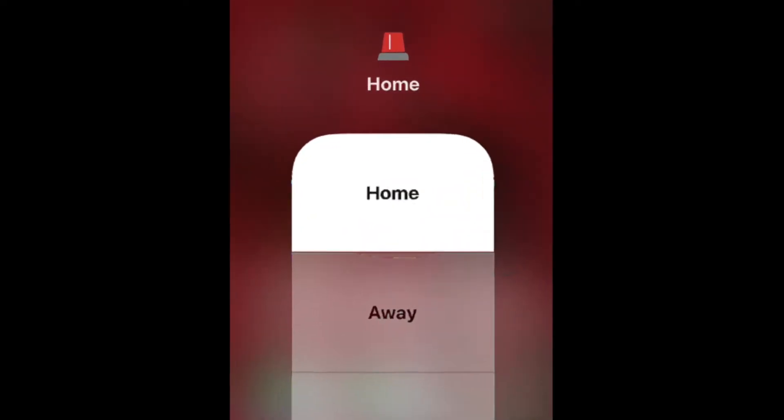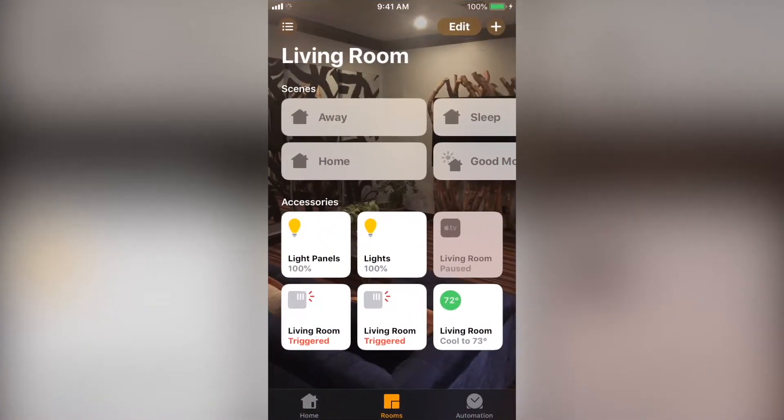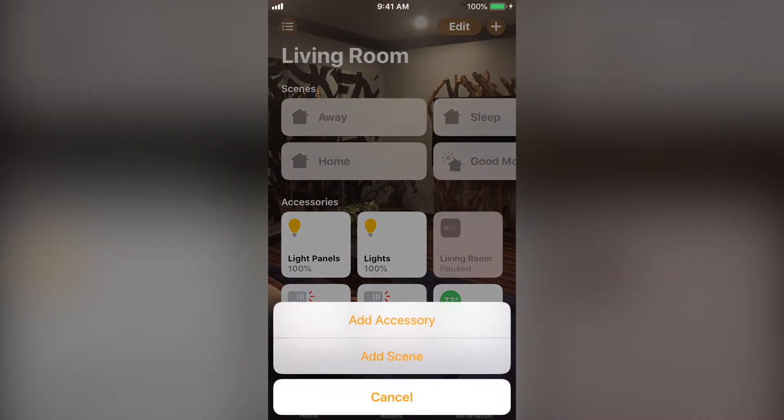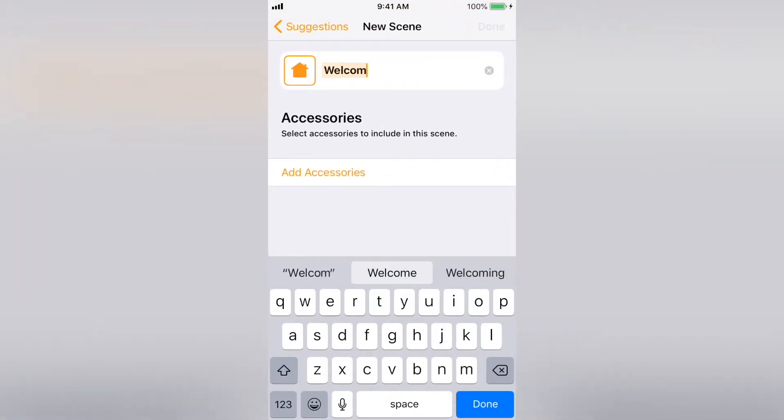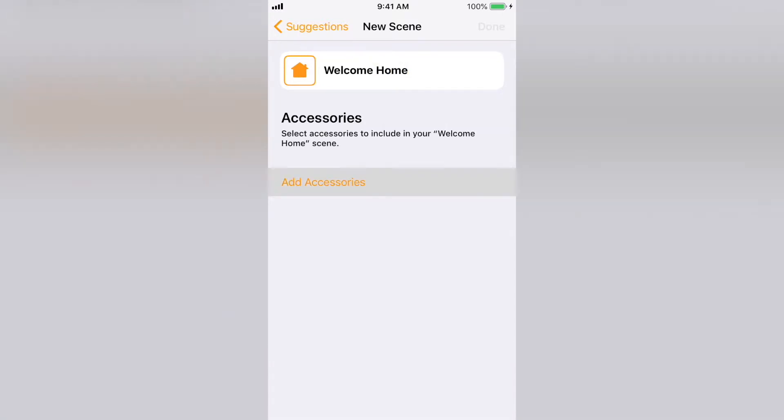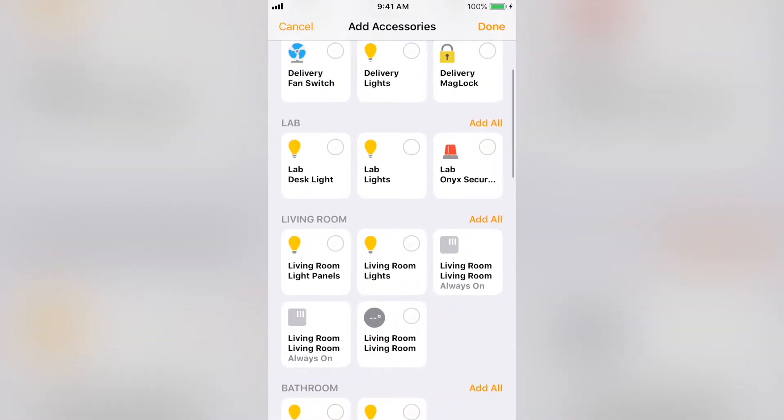Let's set up a welcome home scene. Open the home app and select the plus sign in the top right corner. Then select add scene, then name the scene. Next, select add accessories. We're going to add all of the living room lights and the living room thermostat. Then select done.